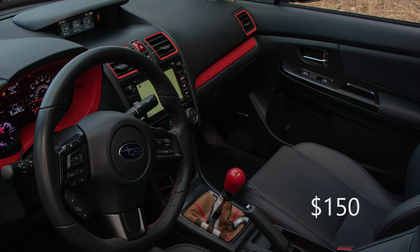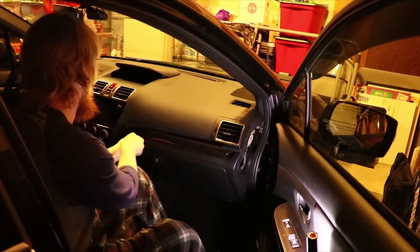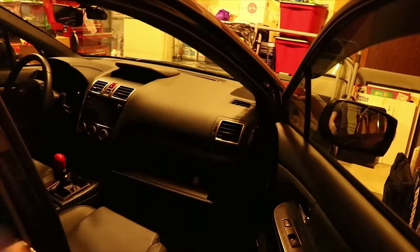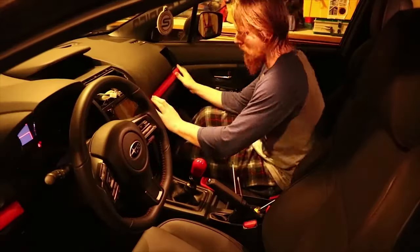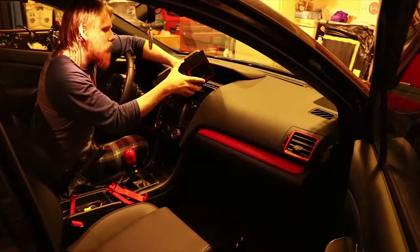The next thing I got was the Billetworks shift knob. At this point, when I did the red mud flaps and then got the red shift knob, I was like, I'm going to do my interior in red. I'm going to do the dark gray metallic theme with red, and I've stuck to that. Now I've kind of decided to add some gold accents, because in my shift knob the shift pattern is in gold. It's a short teardrop style with Japanese characters and it does say STI.